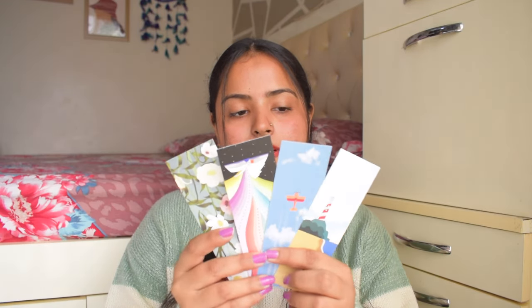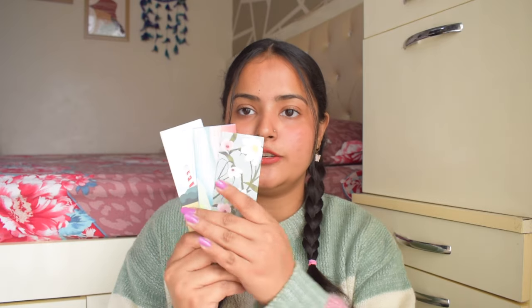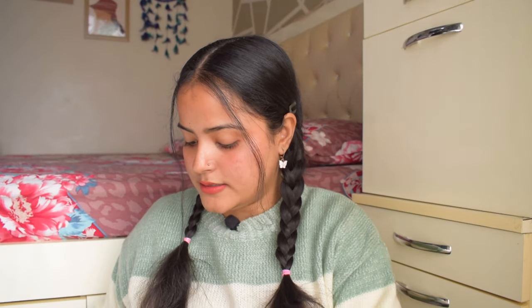Inside the Happy Mail package, first you get four bookmarks. If you love to read, you know how important bookmarks are. On the back of all four bookmarks there are lovely quotes like: 'The world belongs to those who read,' 'Reading brings us unknown friends,' 'A good book is an event in my life,' and 'There is no friend as loyal as a book.' All four have such beautiful designs — I really, really liked them.